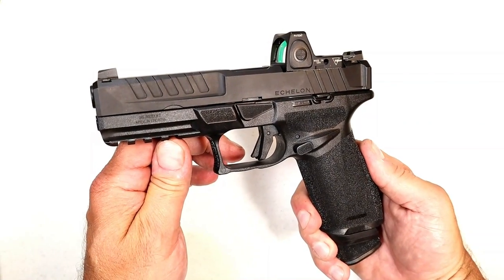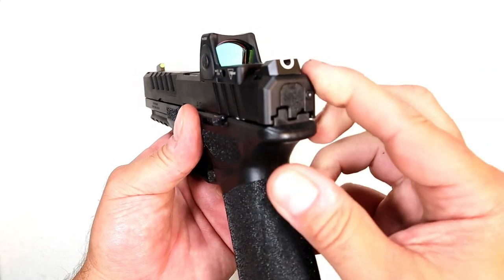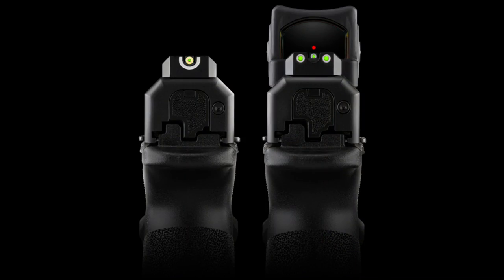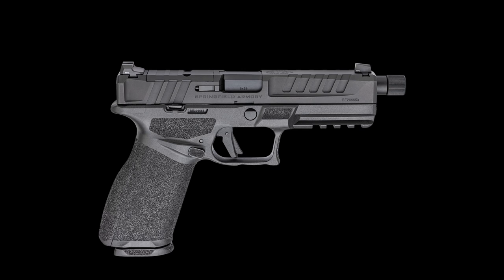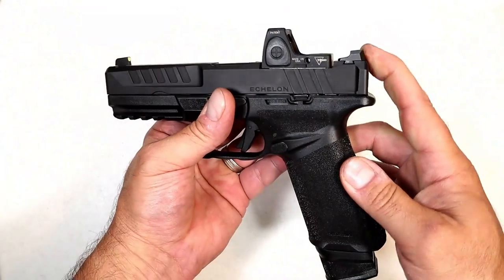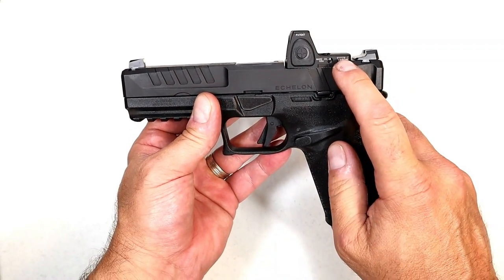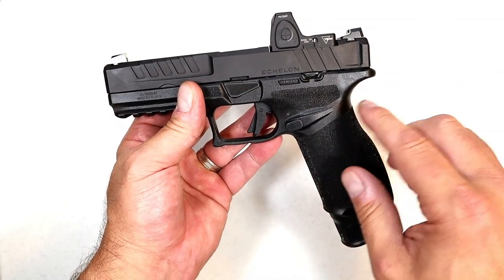The Echelon is available three different ways and the MSRP depends on which you choose. The standard sight system has a Hellcat-style U-notch and a tritium front dot. They also offer three-dot tritium sights at a slightly higher price, and a threaded model with three-dot tritium and a 5.28 inch barrel. With just the Hellcat sights and an optic plate, the MSRP is $679. Three-dot tritium with an optic plate is $719, and with three-dot tritium and the threaded barrel, you're looking at $739.